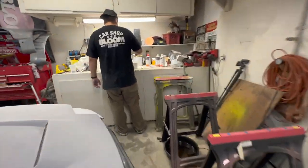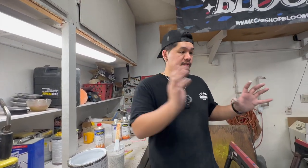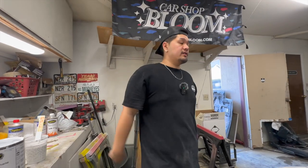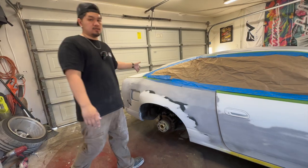We're going to go ahead and spray the back half. We didn't mask off the hood because we are going to be sanding it down later, so we didn't think it needed to be masked off. We're mainly going to focus on the back half of the car — the doors, the fenders, the roof, and the trunk.